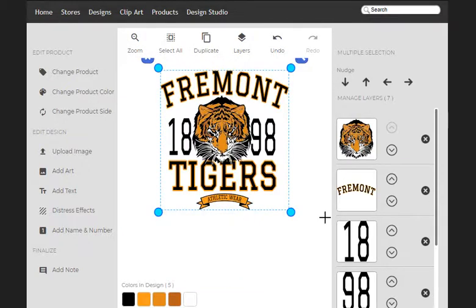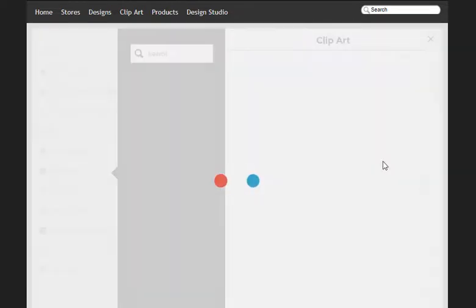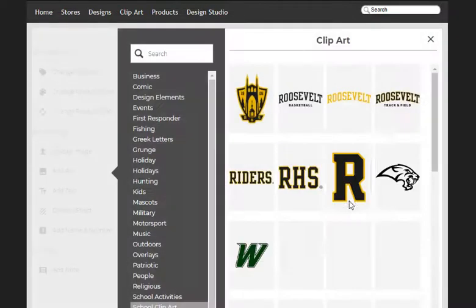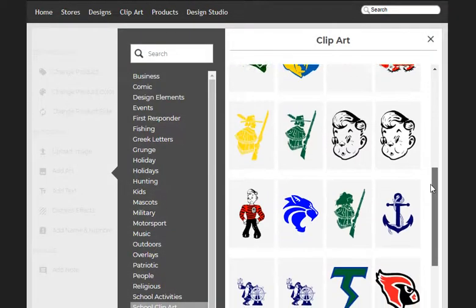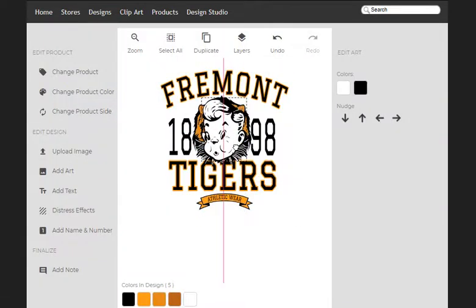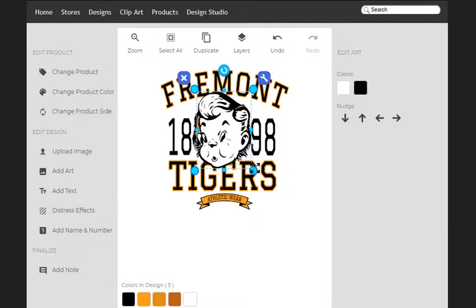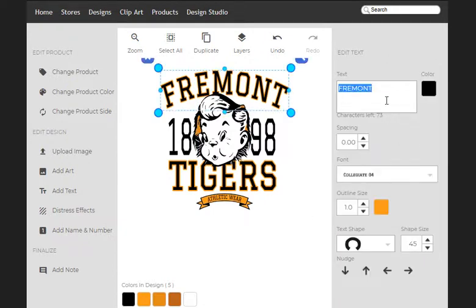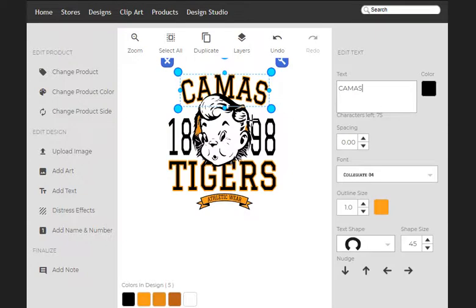So let's zoom in here. We're going to convert this over into just a basketball design. I'm going to convert this over to a Camas High School basketball design. And we're going to throw Joe Papermaker's head up here, because I just like throwing Joe's head all over the place. So we're going to throw the word Camas across here.